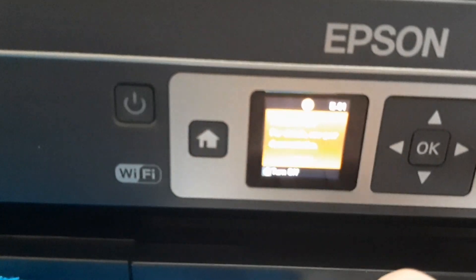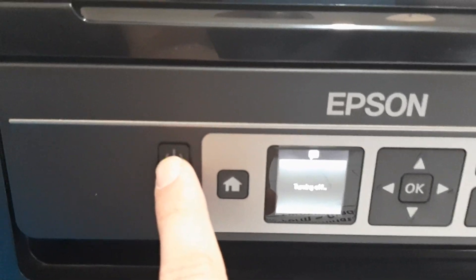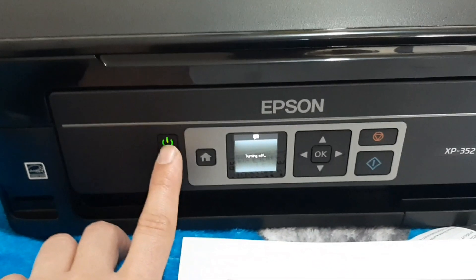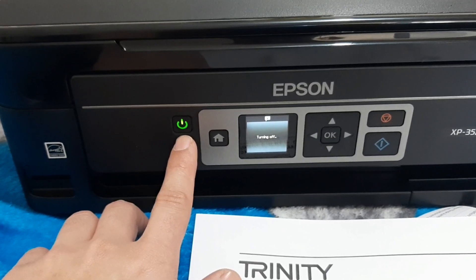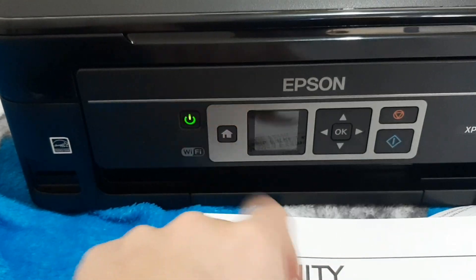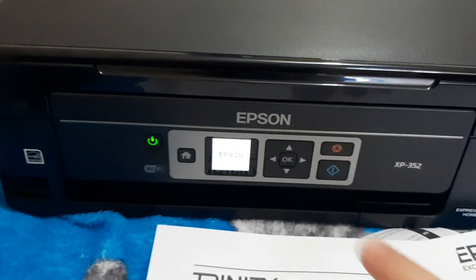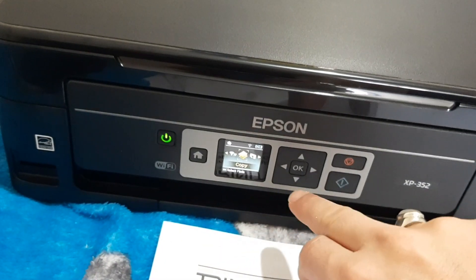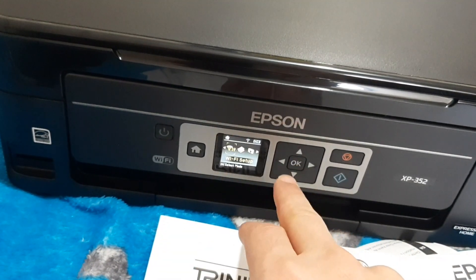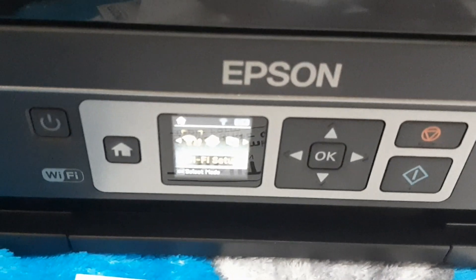I turned off the power and I'll show you when I power it back on. You can copy and print your document at the same time — just put your document on the printer, select copier, press OK, and it automatically prints your copy.